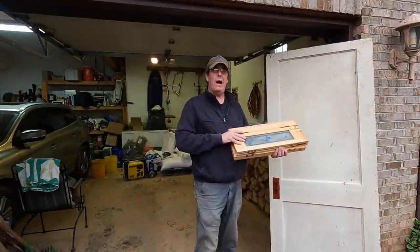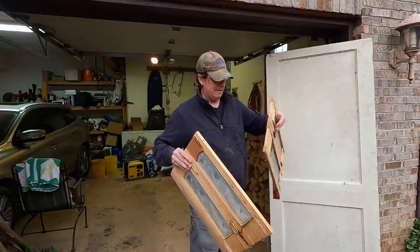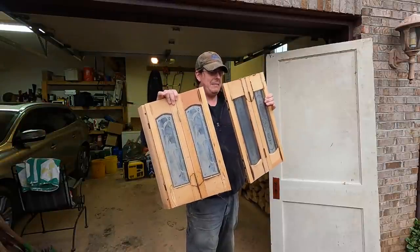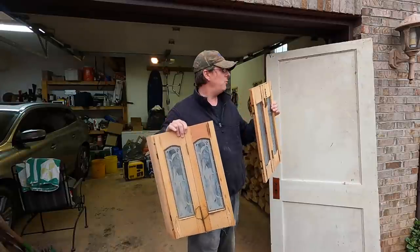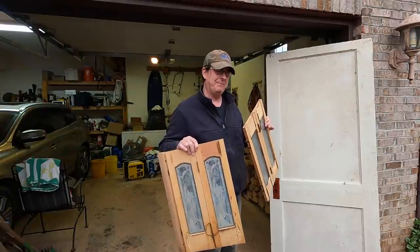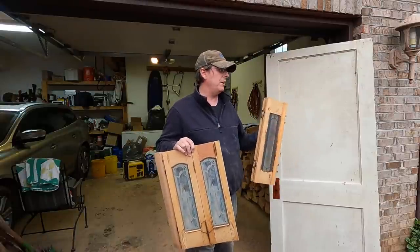A while back my dad gave me these old bi-folds and they actually have two panes of stained glass in them. So we're going to cannibalize maybe one of these — the stained glass designs are different, so we may just use one. We're going to inset these stained glass panes in the face of the door to really make it look churchy. It's obviously starting to rain, so we're going to get this loaded up, get it down to the workshop, and start working on it down there.